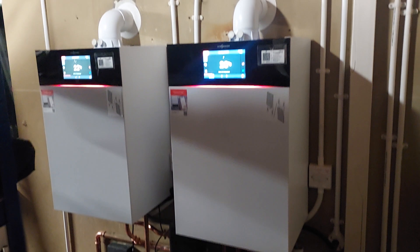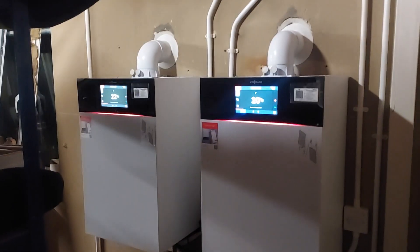Anyway, pleased with this job. Insulation is going on next week and I hope that helps.